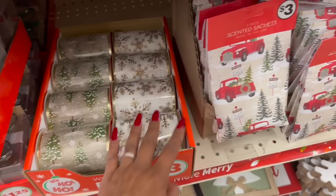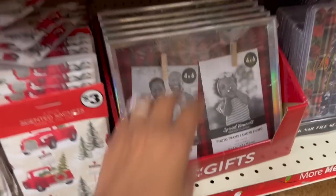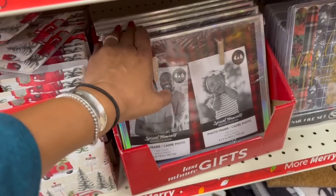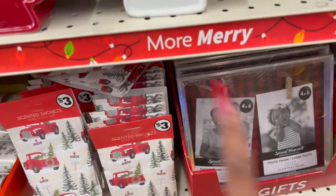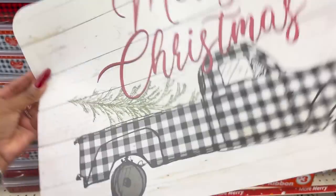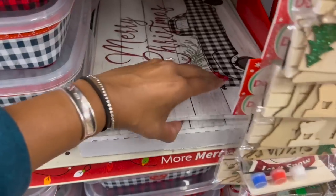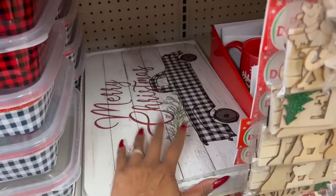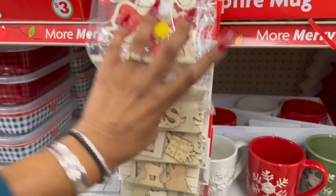They have wire-edged ribbon — four inches, about ten centimeters — for three dollars, not too bad. The scented sachets are three dollars, very similar to the ones at Dollar Tree which are about a dollar twenty-five. Let me take a picture and then look at the place mats — a dollar twenty-five for 'Merry Christmas.' That seems to be the only design right now.